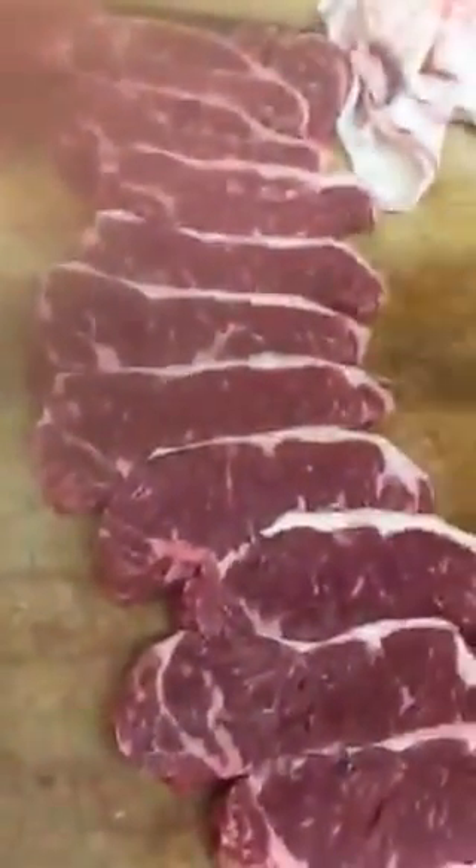Loin strip — cutting the New York steaks. Today on The Butcher: Todd Barnhouse.